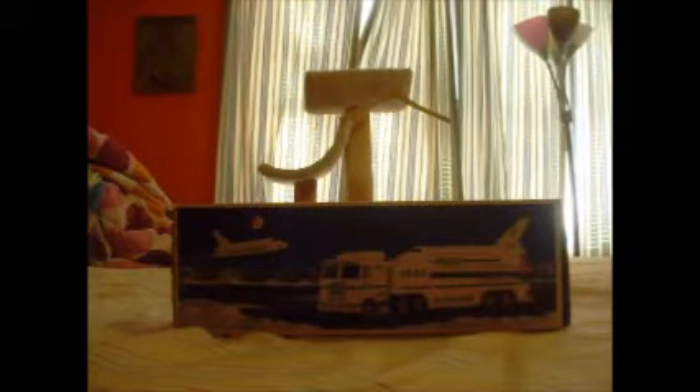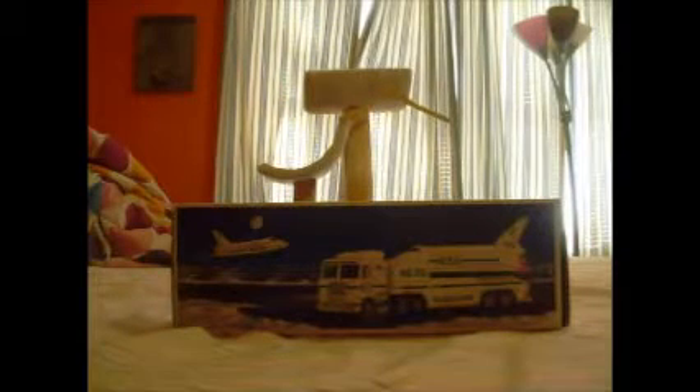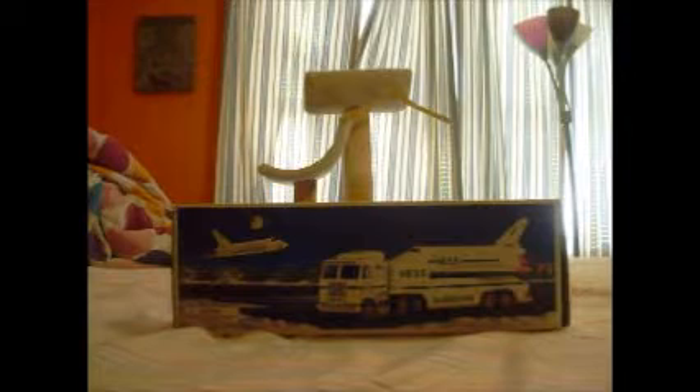Here we go everybody, welcome to another review of a Hashtruck. As you've seen before, we did from 2003 to 2013. And now we're looking at the one from the year I was born, 1999.